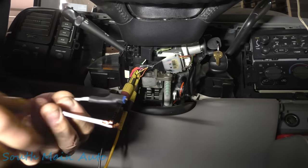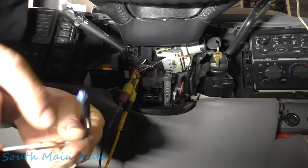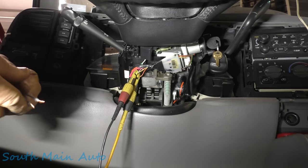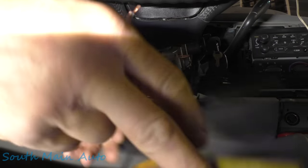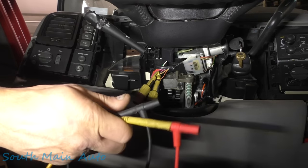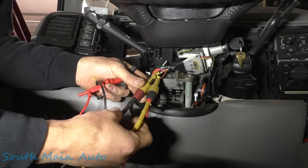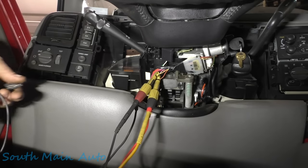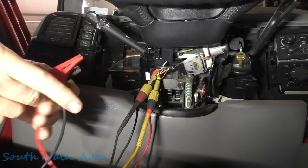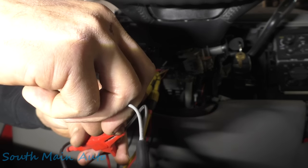We're going to do that using this variable resistor. I bought it on Amazon — it's a zero to five thousand ohm variable resistor and you just turn a little screw to adjust it. Let me get a couple of jumper wires. We'll take our meter leads and hook them onto the jumper wires so we can piggyback into this thing. Plug one in there, plug one in there.